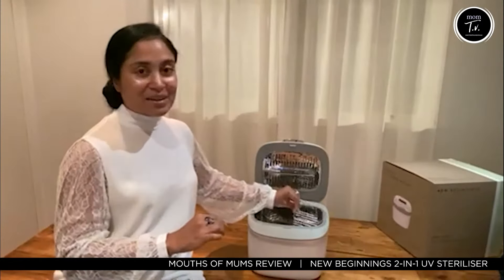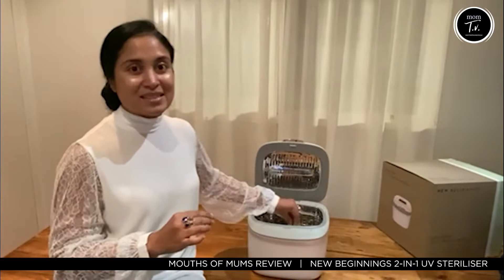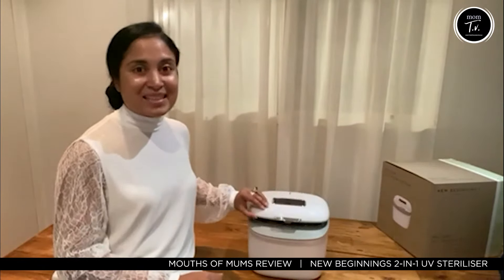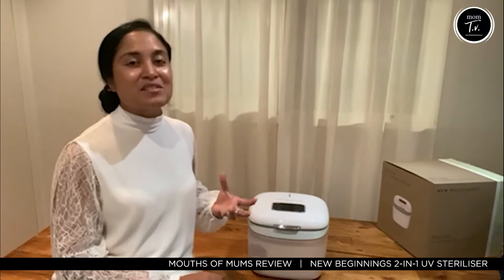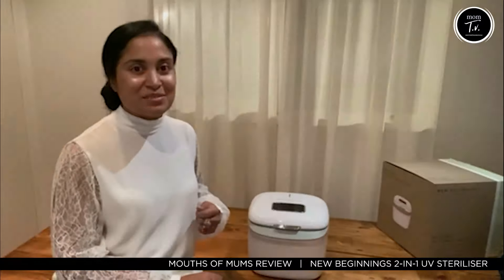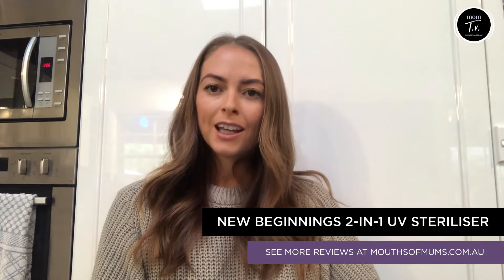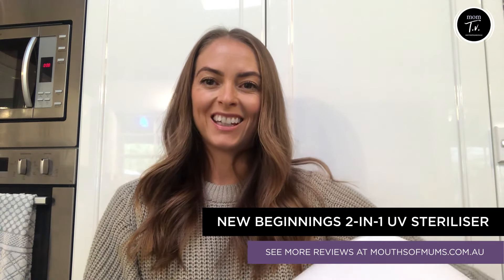I think that having things germ-free is really important, especially at these times. And I absolutely love the peace of mind that this gorgeous little machine gives me. I highly recommend it to family and friends. So it's a big yes for me, I definitely recommend it.